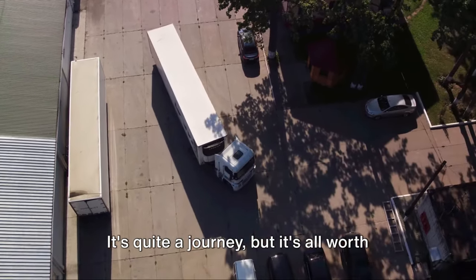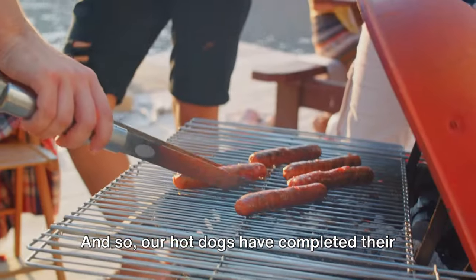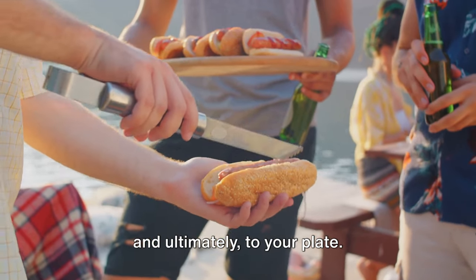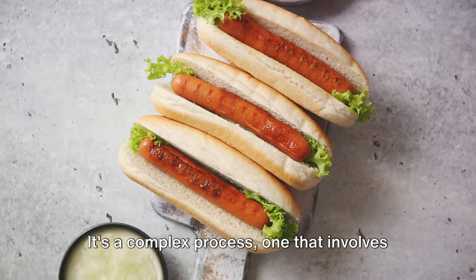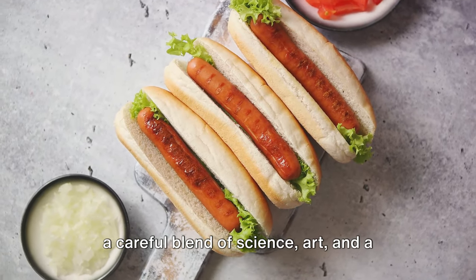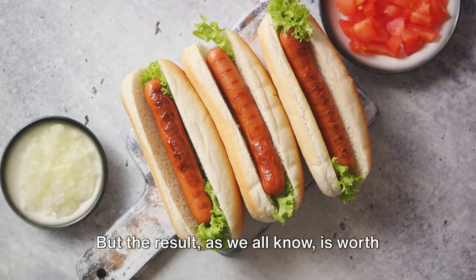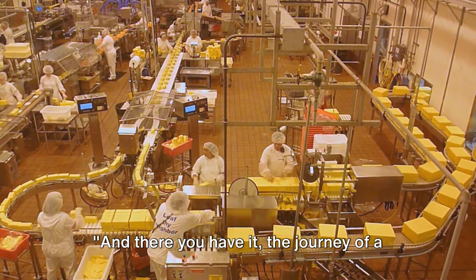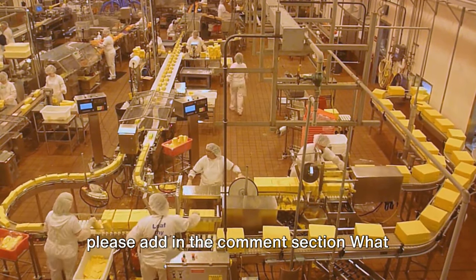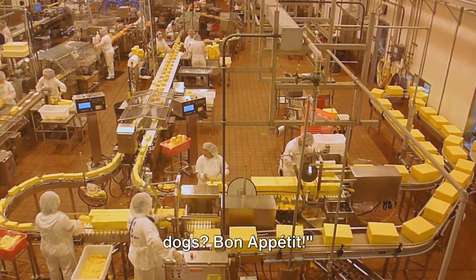It's quite a journey, but it's all worth it when you bite into that juicy, flavorful hot dog. And so our hot dogs have completed their voyage — from the factory to the store, and ultimately to your plate. It's a complex process involving a careful blend of science, art, and a whole lot of love for good food. The result, as we all know, is worth every step. Let us know in the comments: what kind of sauce do you like with your hot dogs? Bon appétit!